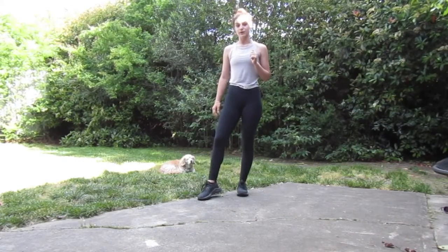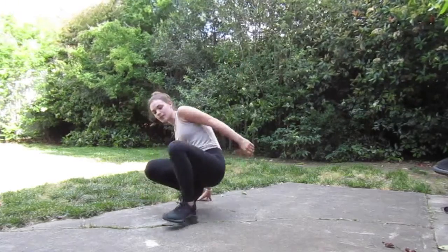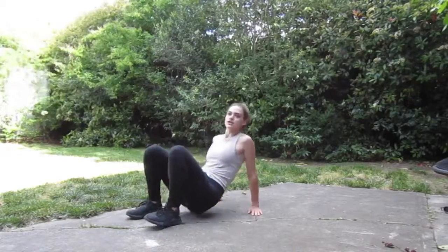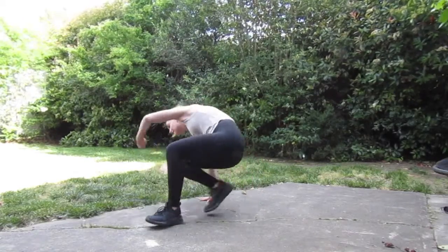Alright guys, so the first movement today is going to be crab toe touches. Reach up, touch your toes. You're going to be here for a total of 20 seconds.